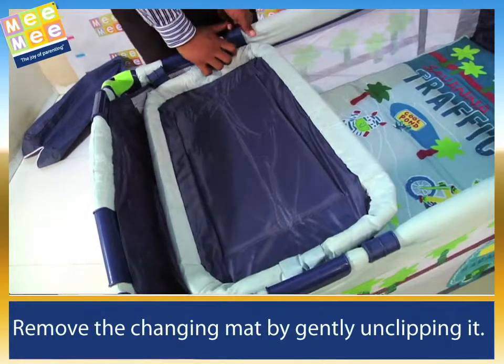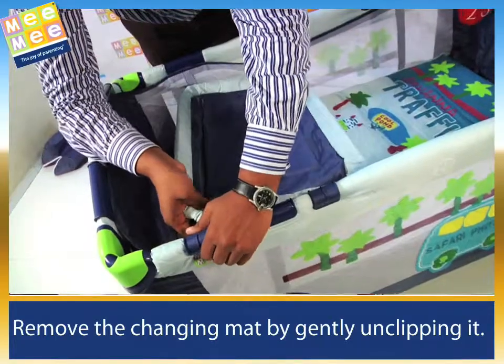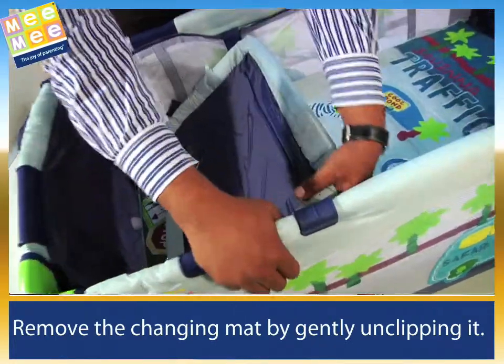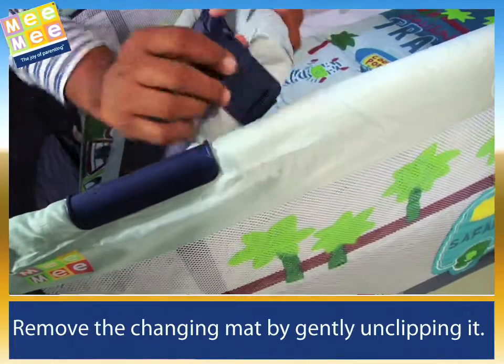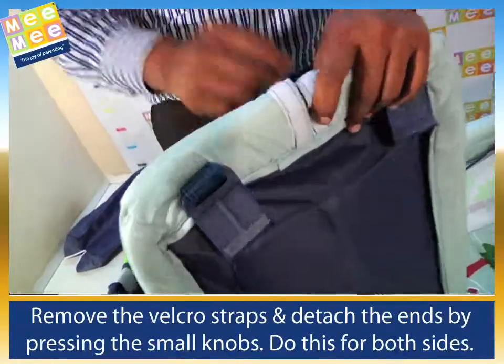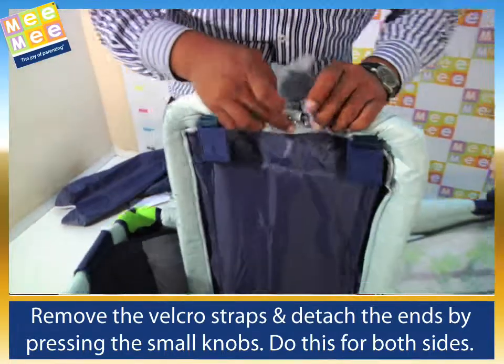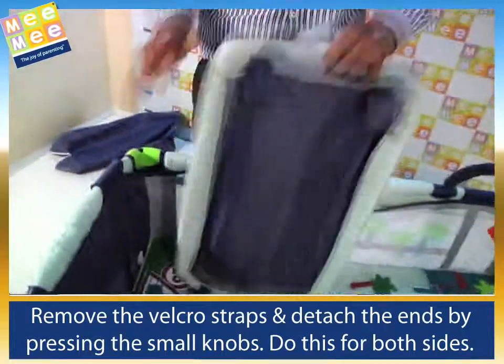Remove the changing mat by gently unclipping it. Remove the velcro straps and detach the ends by gently pressing the small knobs. Do this for both sides.